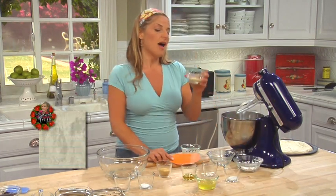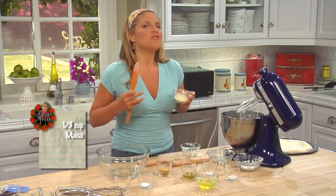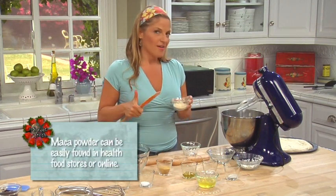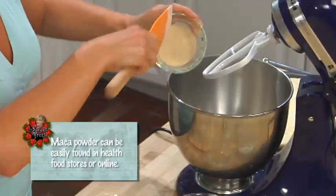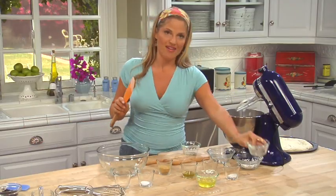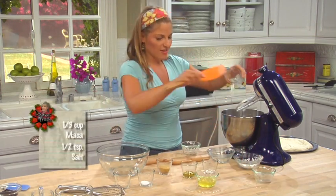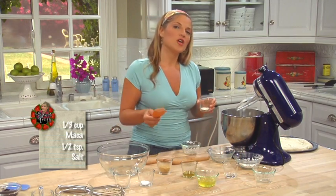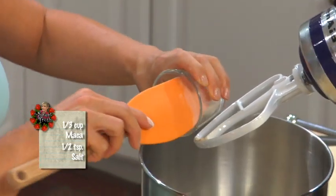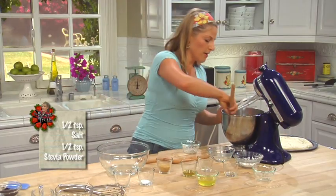We're going to put in a third of a cup of maca. Maca is a Peruvian root vegetable that nourishes the endocrine system, gives athletic performance a boost, and also stimulates libido. It can also replace wheat flours because maca is gluten-free. We're going to add a half teaspoon of salt. And to sweeten up our dough — you wouldn't believe it, but every pizza dough uses sugar — we're going to add a little bit of stevia.